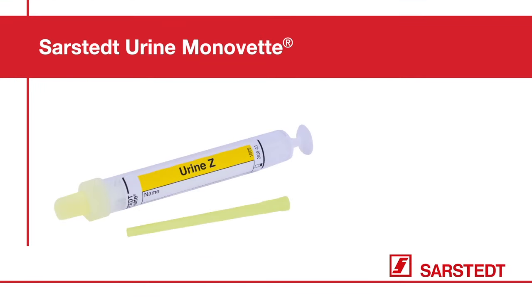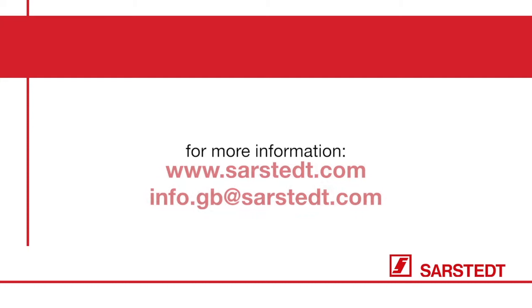The Sarstedt Urine Monovette is easy to use, safe and hygienic. For more information, contact us at sarstedt.com.